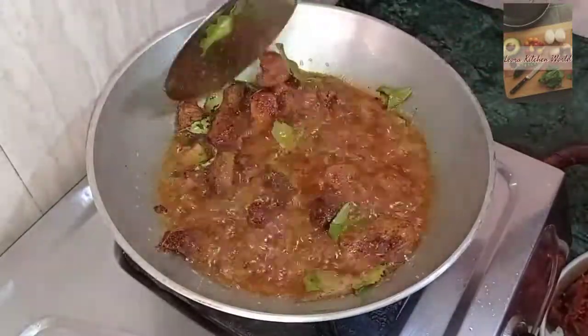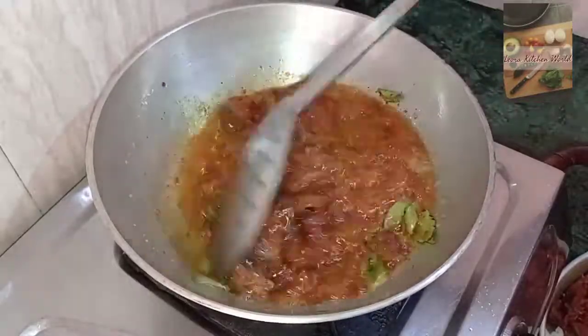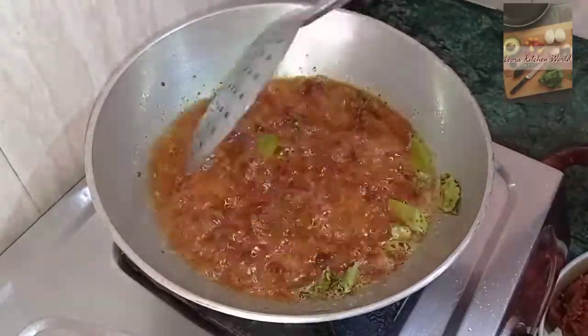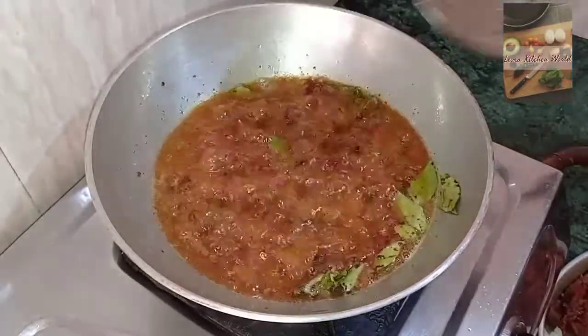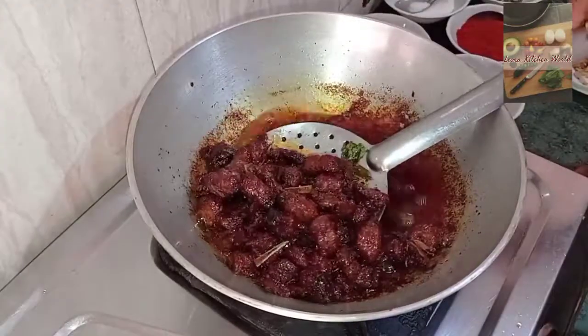Add the meat to the side. Add a little more leaf to the outside. We're just frying this in oil to keep cooking.